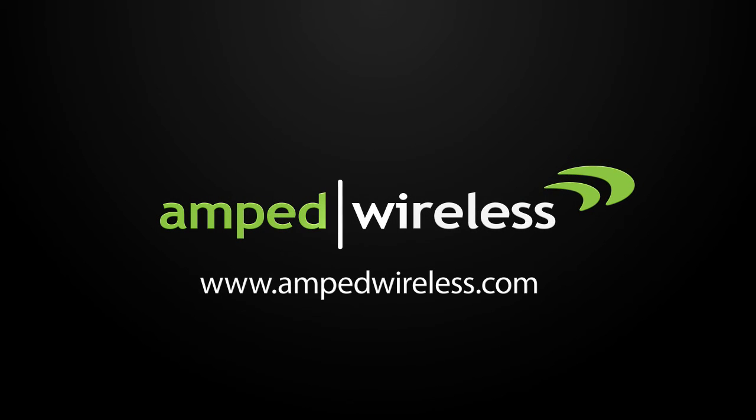So, what are you waiting for? Get your TAP X3 High Power Touchscreen AC1750 Wi-Fi Range Extender today!